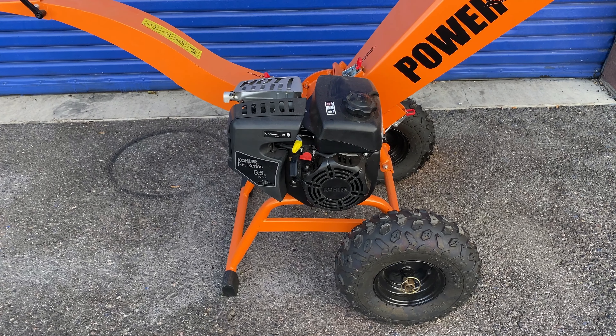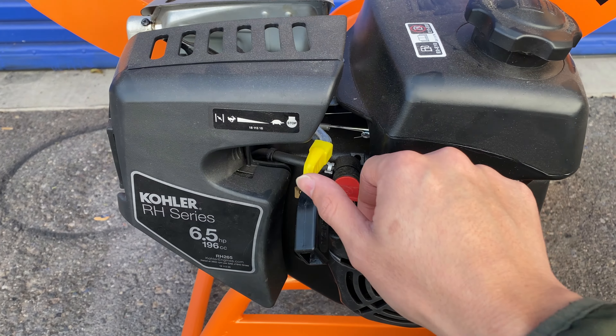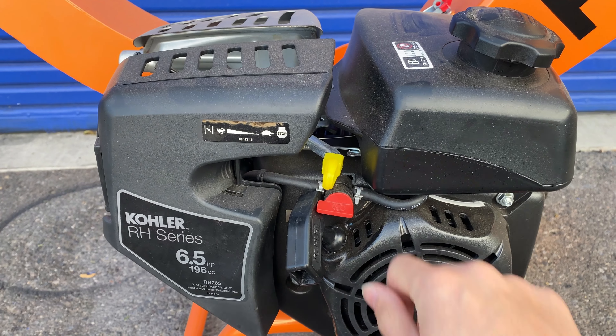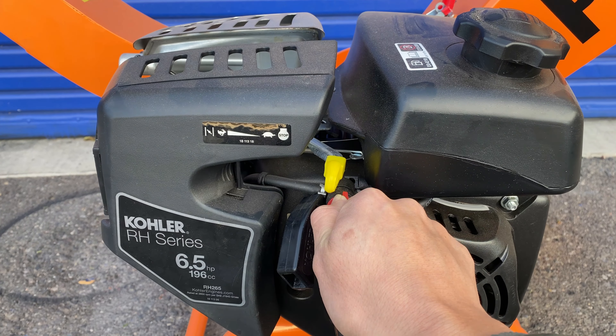Once you're all done with the unit and want to shut off the engine, you would just move this yellow lever to stop, and then you would also turn off the fuel to the carburetor.